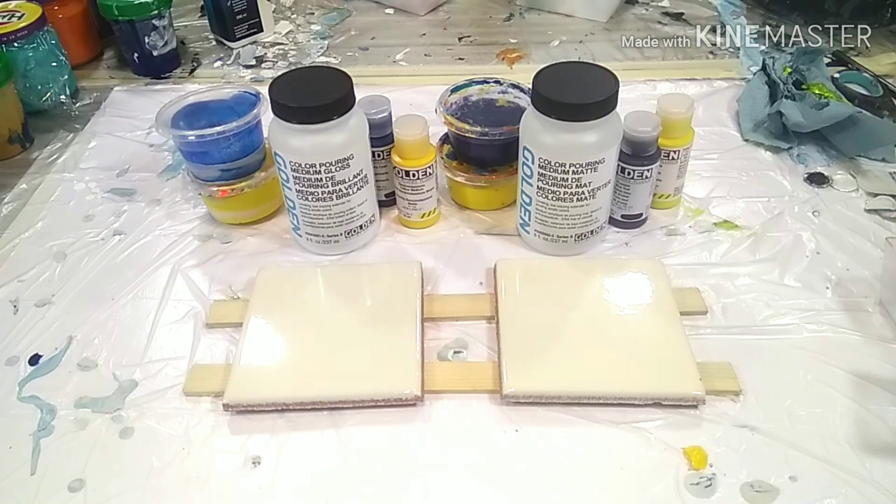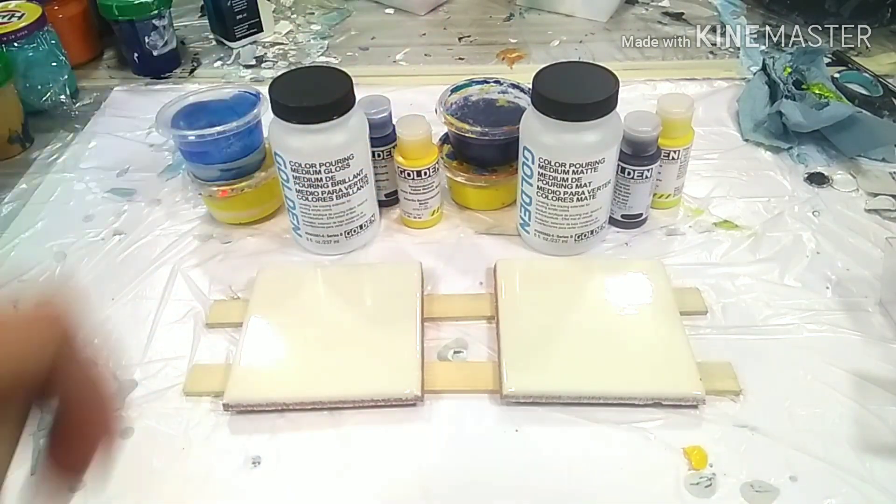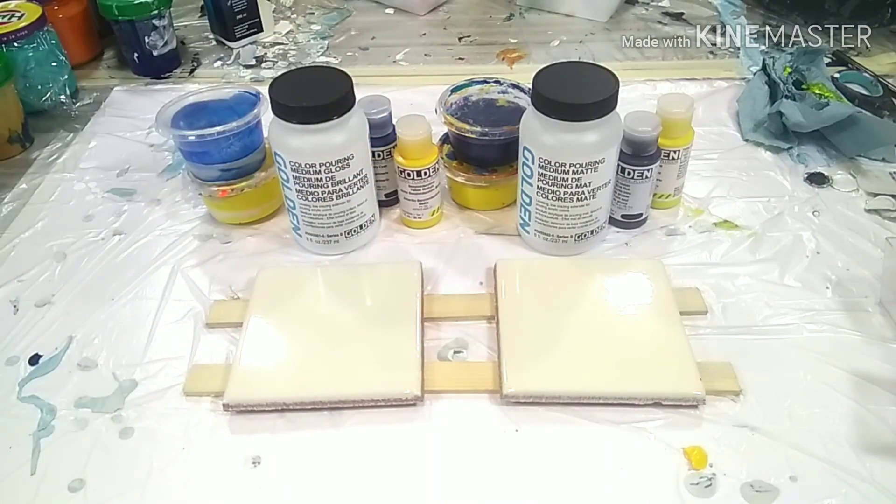There are some pouring mediums like from Liquitex that have a gloss in them, but now I want to test the Golden pouring medium in gloss and matte. They were kind enough to provide me these samples. I really love the Golden colors because they're so highly pigmented. Unfortunately I don't have a lot of them, but they're liquid and you can use a completely different mixing ratio — like three parts pouring medium to one part paint — so it's also very efficient.